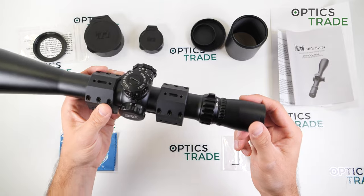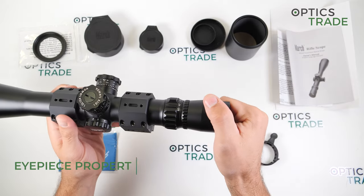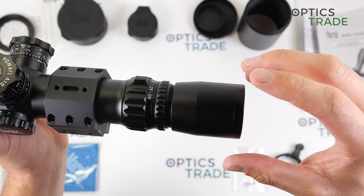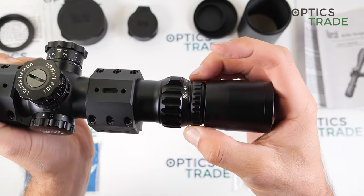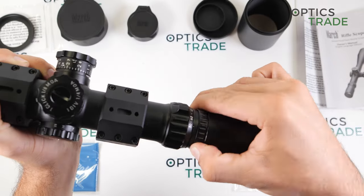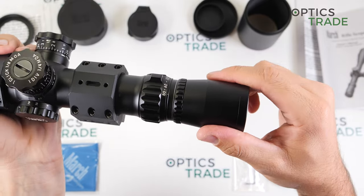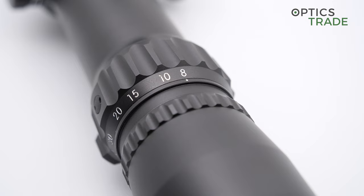As mentioned, the scope is completely made out of metal — there are no rubber parts anywhere on this riflescope. Here you can see the adjustable eyepiece, which is very finely adjustable so you can perfectly fit this riflescope to your eye. Another great feature is the locking ring: once you've adjusted the eyepiece, you can screw this piece to the ocular and tighten it, so there's no possibility of accidentally changing your eyepiece setting during transportation or shooting.